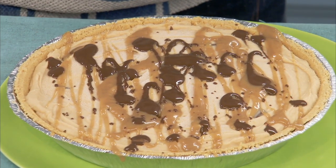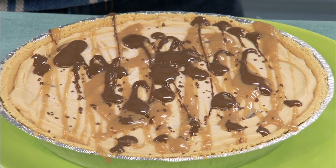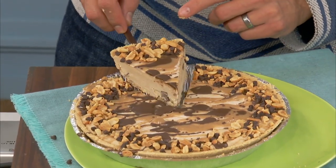It's a crowd-pleaser — my ultimate no-bake chocolate peanut butter pie! Peanut butter pie, no-bake!